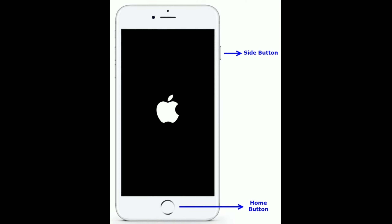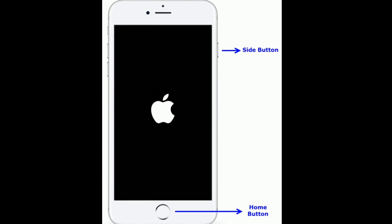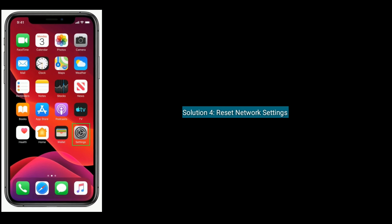If you are using iPhone 6s Plus and earlier models, press and hold the Home button and side button at the same time until you see the Apple logo on your iPhone screen. Solution four is to reset network settings.